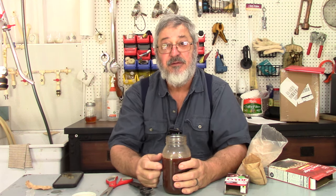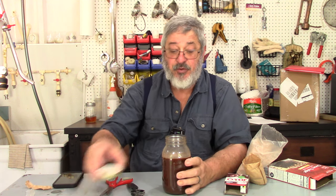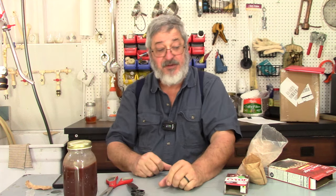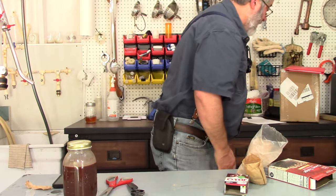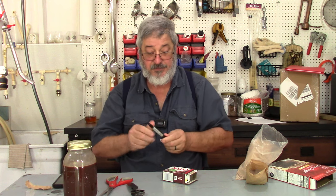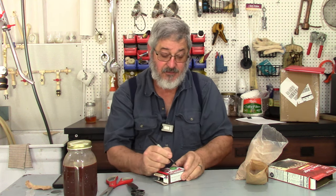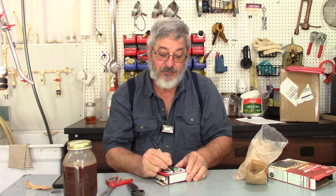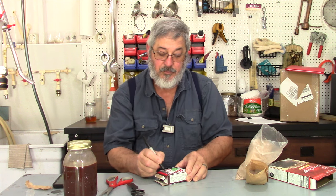I'm going to come back tomorrow and then we will try this out again. If I've got to add a little bit more, we're going to come up with a recipe that is going to be fantastic. Let me write this down so I don't forget — I did three of the Jell-O and two of the brownie mix. So let's come back tomorrow and we will check this out.